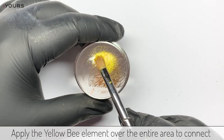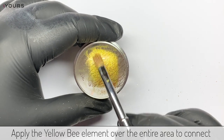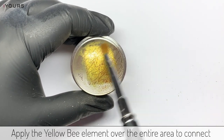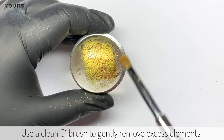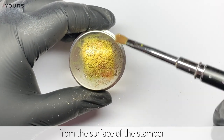Then use Yours Element in Yellow Bee and apply it over the entire area to connect. Using a dry G1 brush, gently remove excess elements from the surface of the stamper.